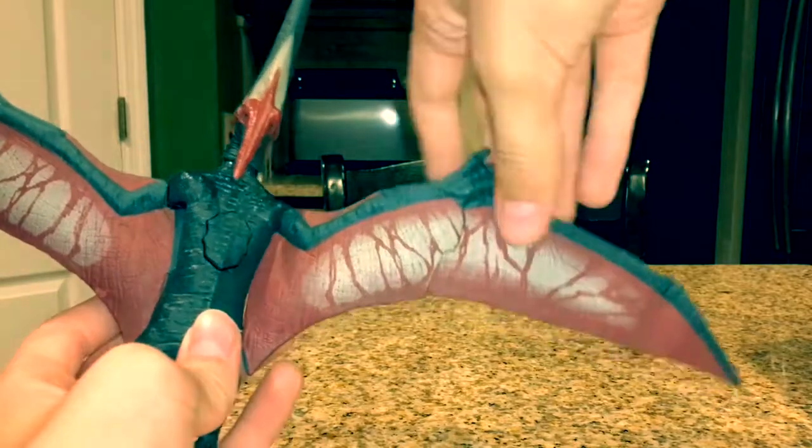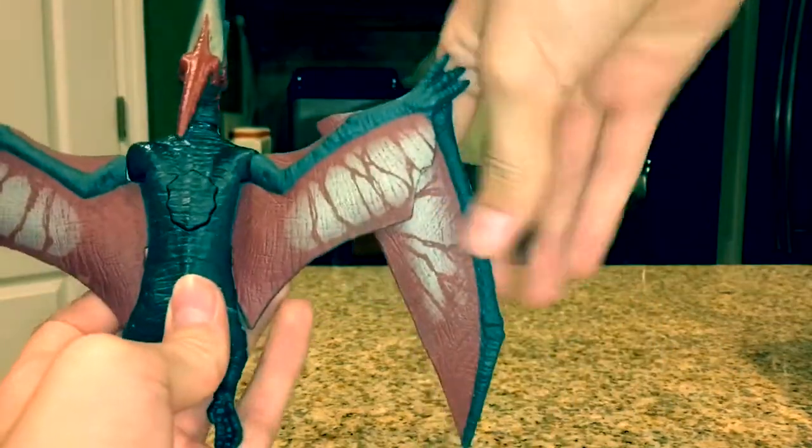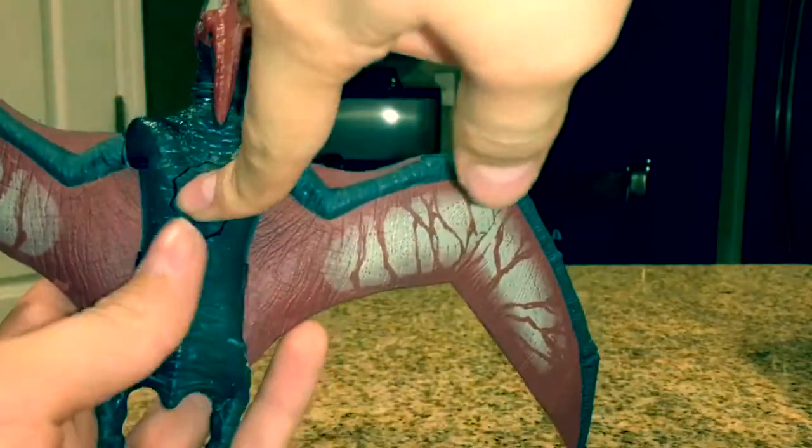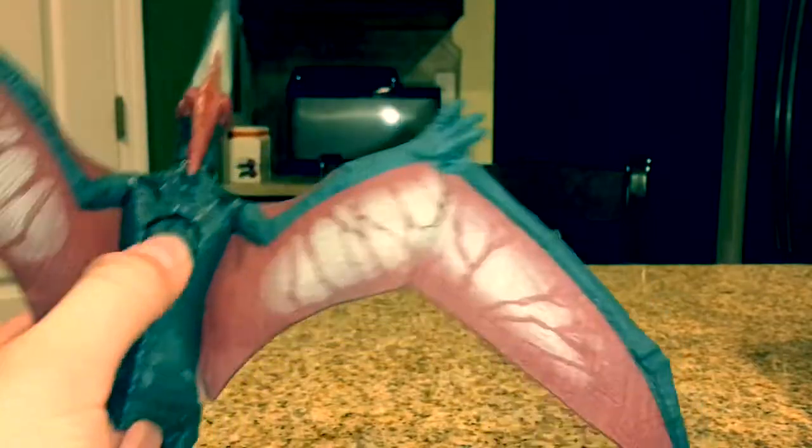In the middle of the wing there's a joint where you can make it smaller so it can fit in smaller spaces. Let's check out the action feature. So right here on the back there's a button, and when you press that, its wings will flap and it will make noise.